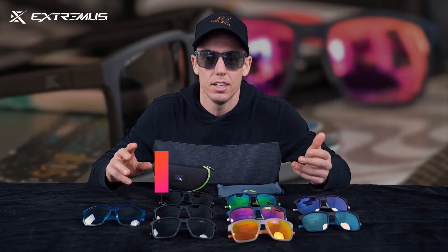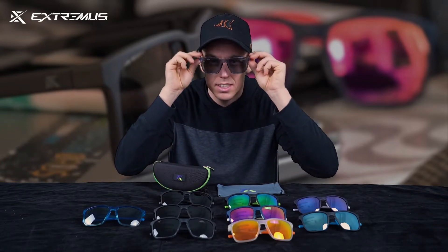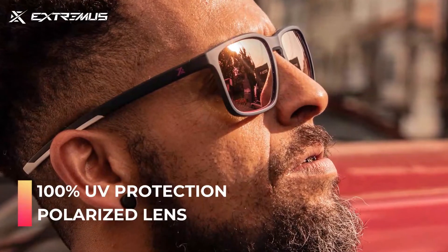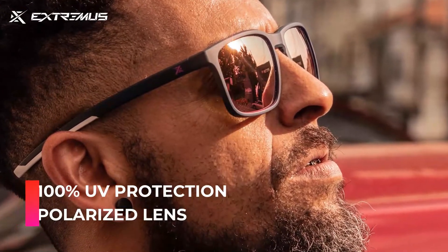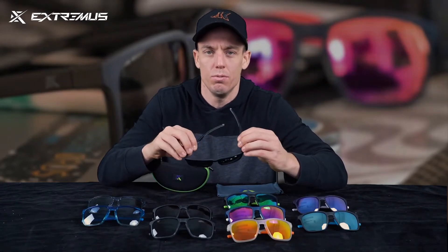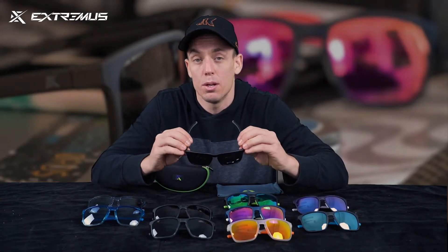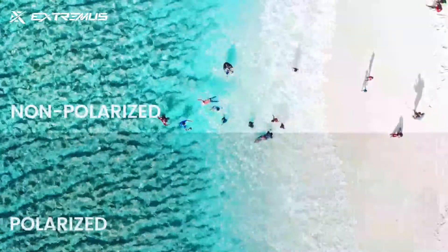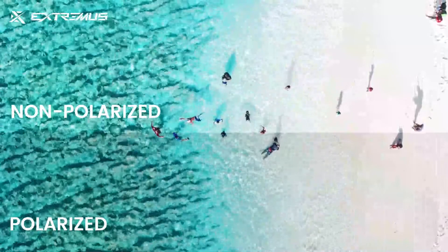Every single one of these glasses also has 100% UV protection and 100% polarized protection. The UV protection will protect your eyes from any harmful UV light, and the 100% polarized protection is going to protect you from any glare that you might experience throughout your day.